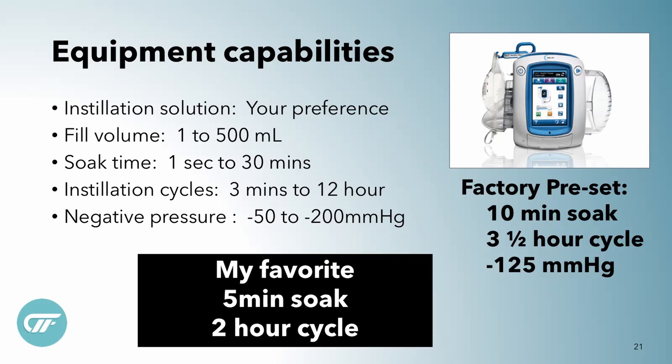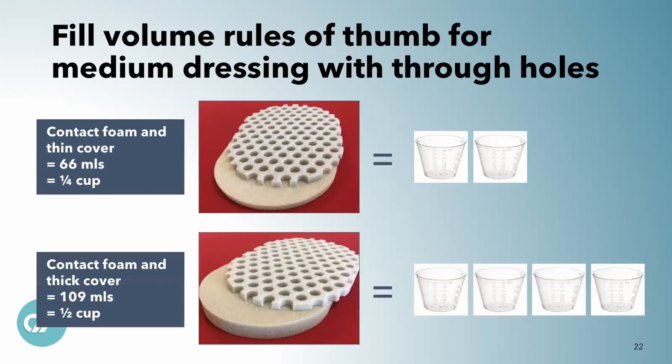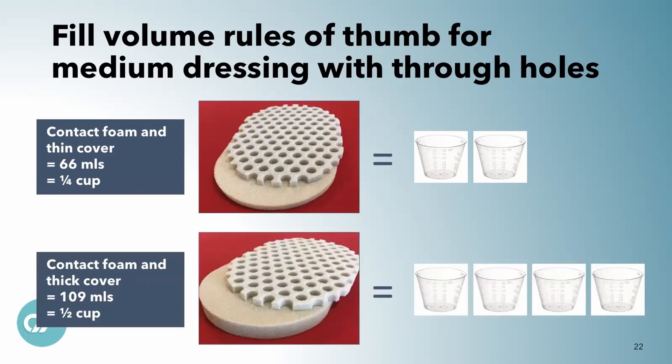I use different negative pressures depending on what kind of wound it is. If it's a big necrotizing soft tissue wound with a lot of tissue and no exposed organs, I like a higher pressure like negative 150. If I'm on the abdomen or have exposed organs — like testicles, or the bowel is nearby — I use lower pressures like negative 50. I'm going to show you how to program your own volumes rather than using the autofill program. A medium dressing with the thin cover layer is about 60 mils; with the thick cover layer it's about 100 mils.